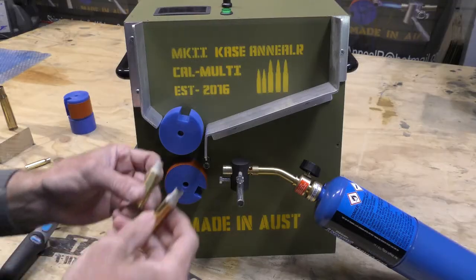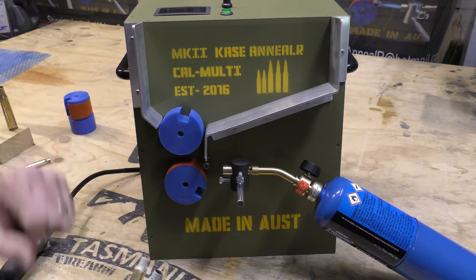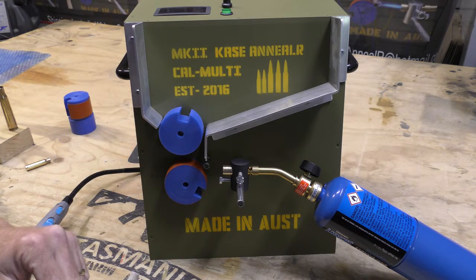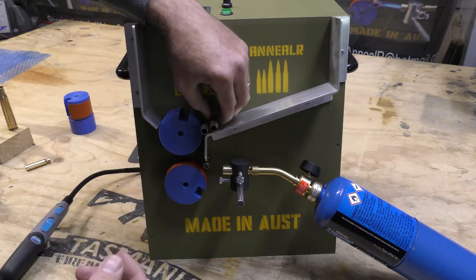I have two sacrificial cases with temperature-indicating paint on. I have set my machine up at 63 RPM, which I think is about a good starting point for 308 cases. Once I press the on button, it'll start spinning at 63 RPM straight away. All I've got to do now is put my two cases in the hopper and turn the torch on.